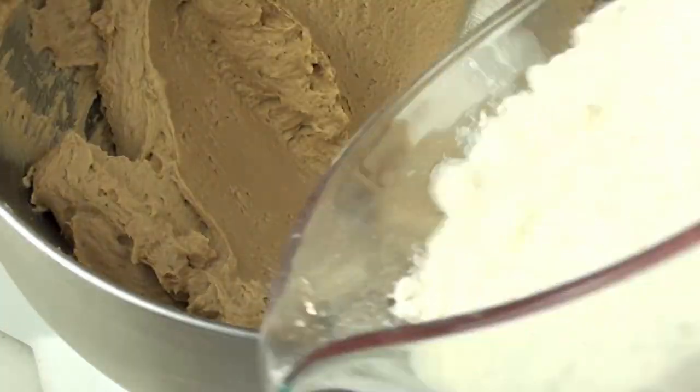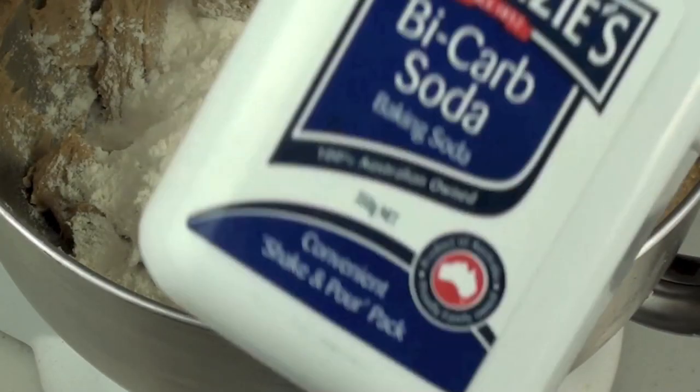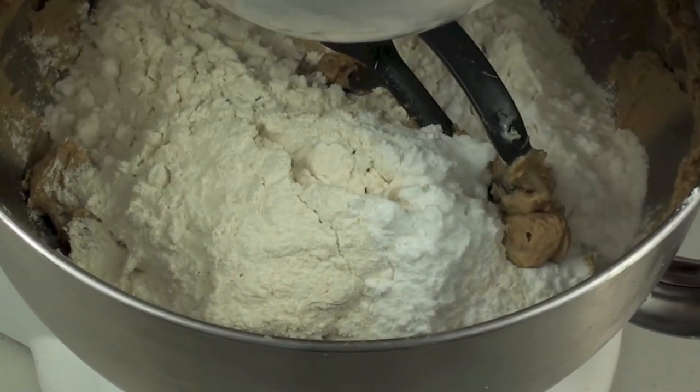Next we are going to add in two cups of normal all-purpose flour, followed by one tablespoon of bicarb soda, then on low we are just going to mix it completely through.